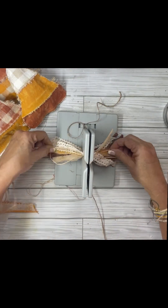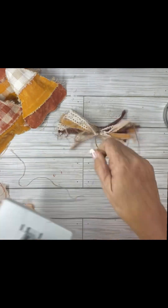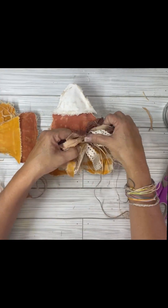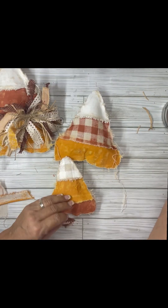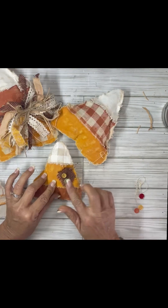I put a little bit of raffia on the top. Once you take it out, you just tie it in a knot, fluff it up, and cut it to make it even. Then I glued it right to the big candy corn and put a twine bow on top of the rag bow.